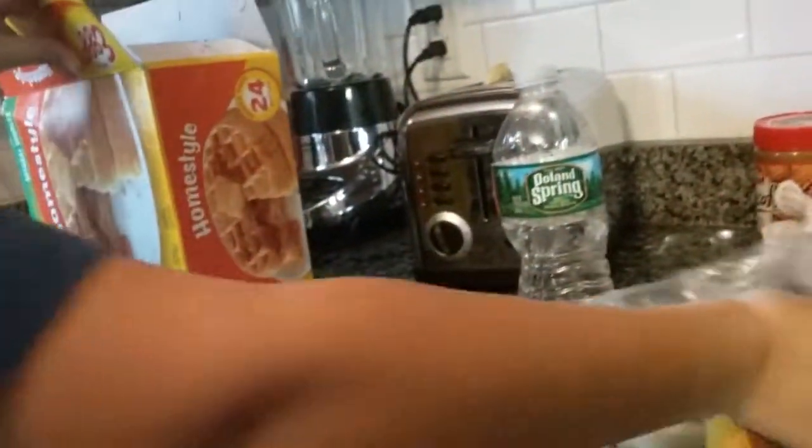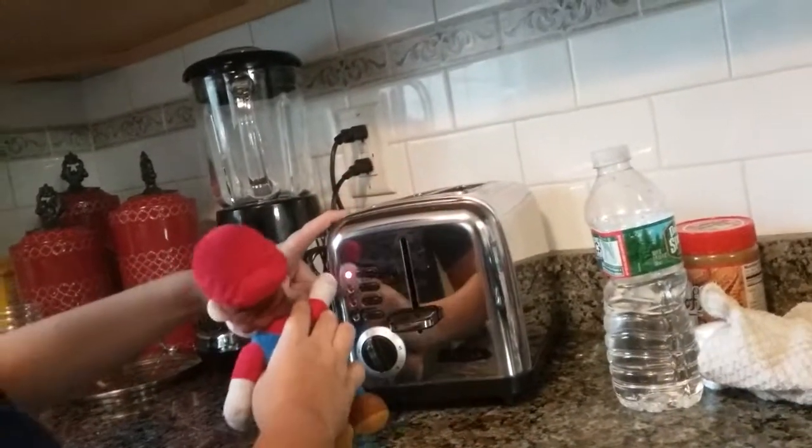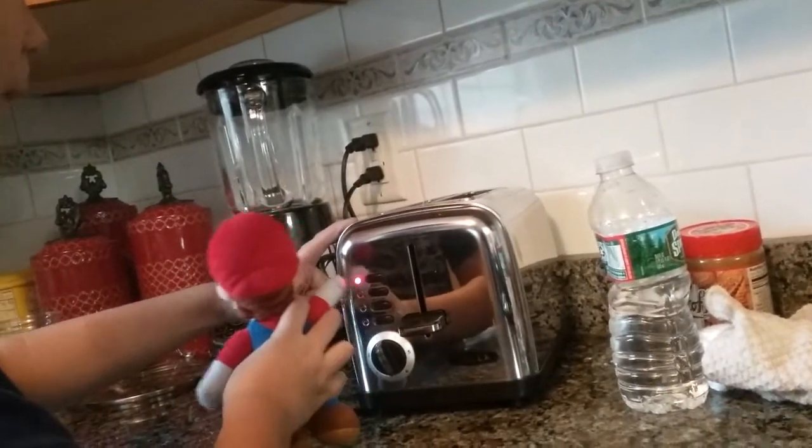And now, after you've done that, you're going to go ahead and put it back inside of the container along with the other waffles. Just going to close that up and bring it to the freezer. Now, in order to cook the waffle, you're going to want to push this all the way down.